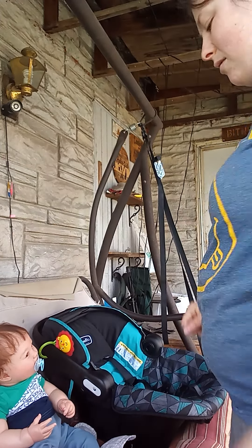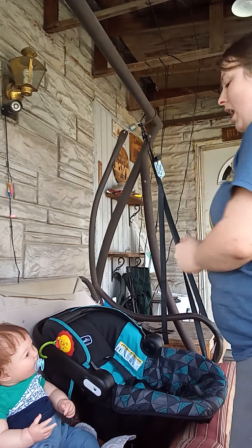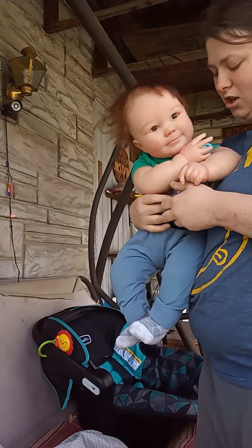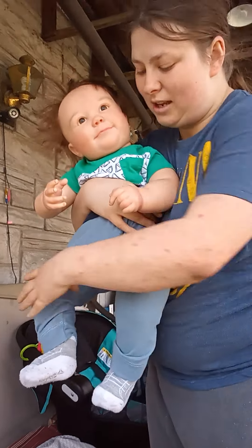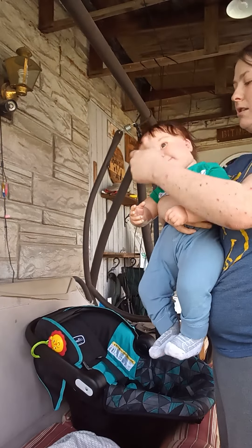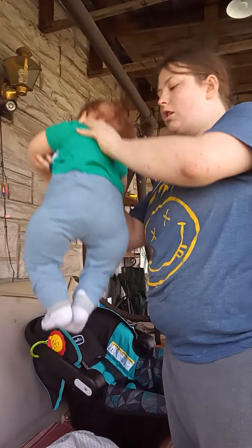Hi guys, just want to come on and do a little video for you guys. I have a car seat and I have two different reborns — a sleep preemie baby and then a bigger six-month size baby that's awake. I'm going to show you how to make your babies look realistic in a car seat. So we are going to go ahead and get started.